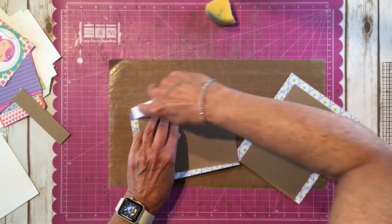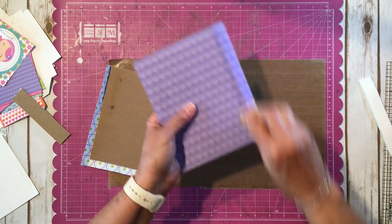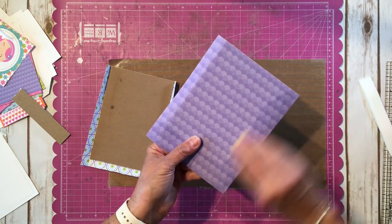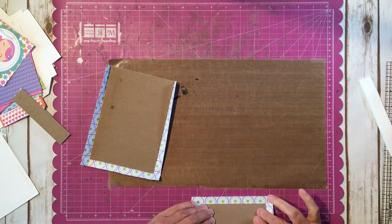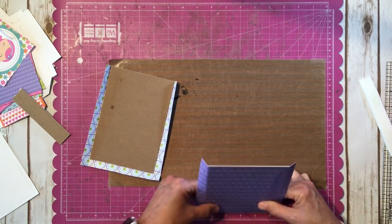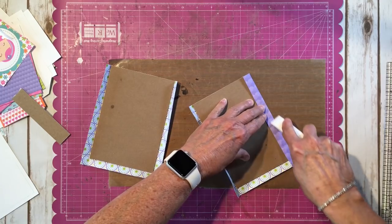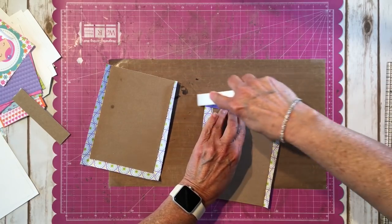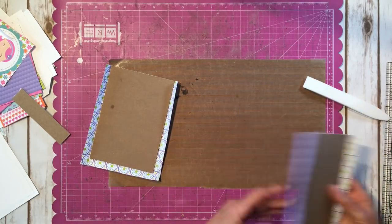I'll do the same to this piece here. I'm going to take my bone folder and help it while it's a little moist to train those fibers to go over that way. Perfect.